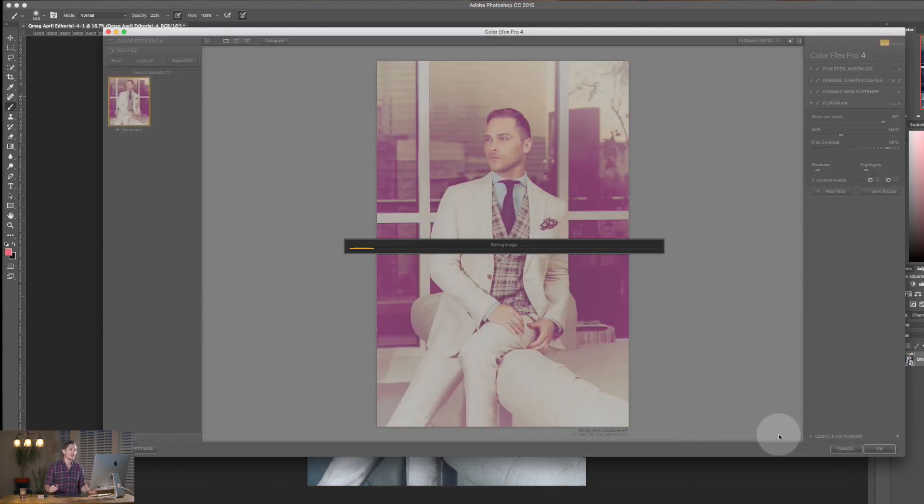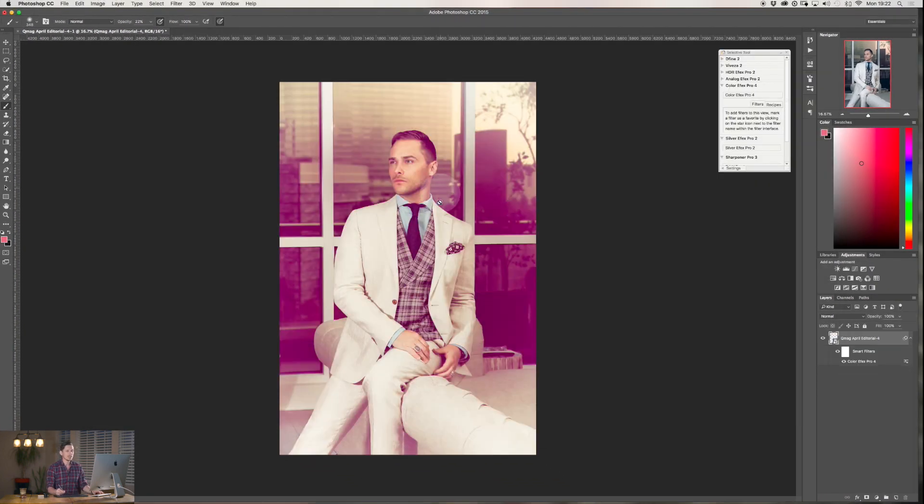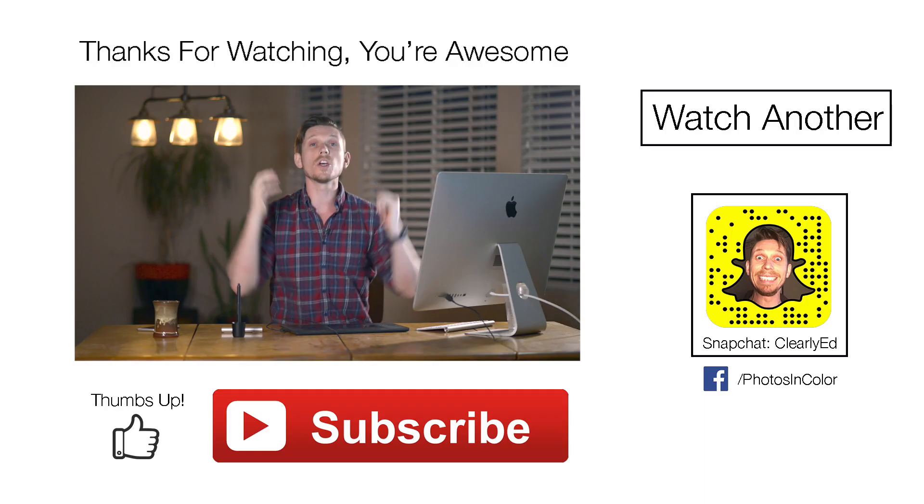I hit OK and save. It now saves back into Photoshop as a Smart Filter on a layer, so I can just turn it on and off. On top of that I can mask it — for example, to take the effect off his skin, I select the Brush tool, set it to black at around 22% opacity, and paint it off his skin. It's now just affecting the area around him.